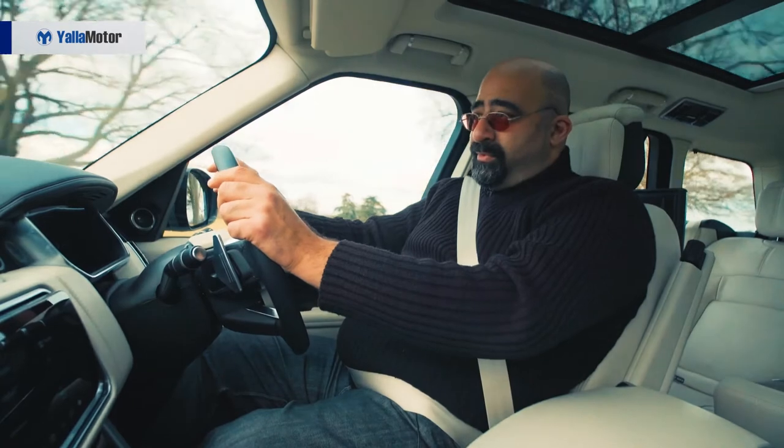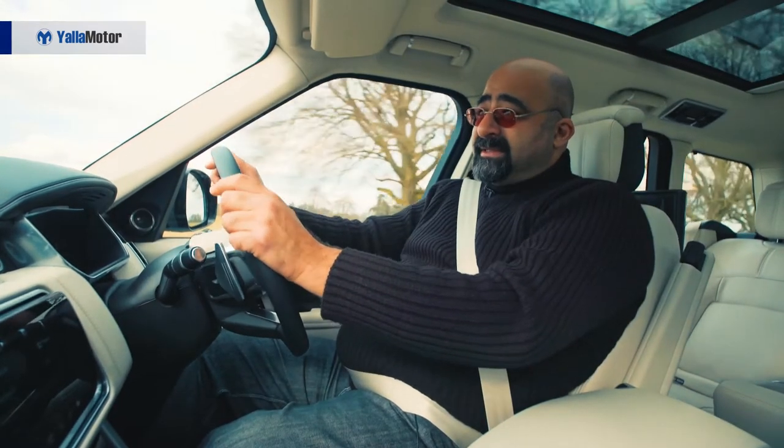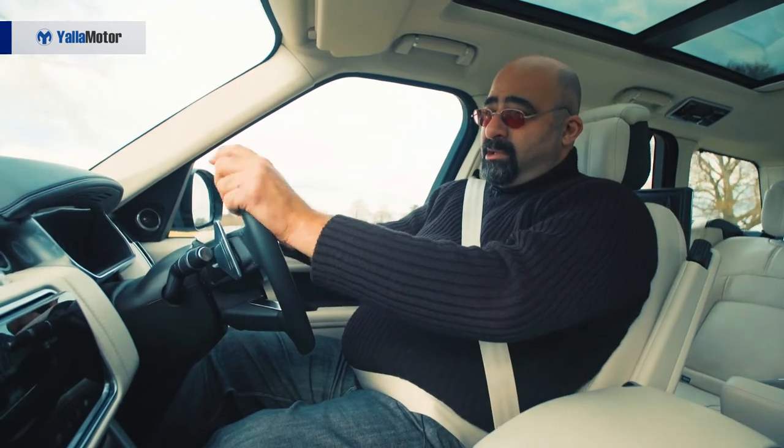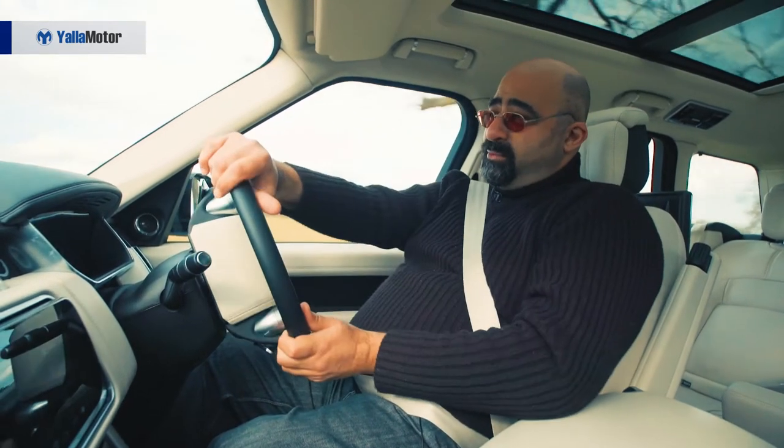It's all about a smooth ride and refined experience. You don't want high revs — what you need is lots of torque, low end, for a smooth, relaxing drive.